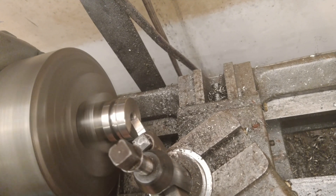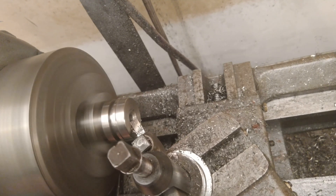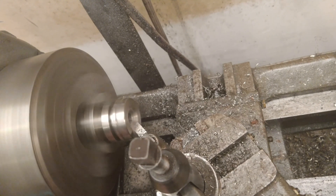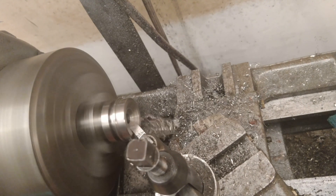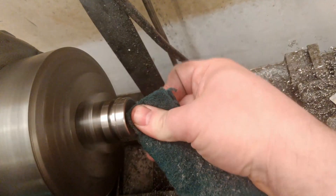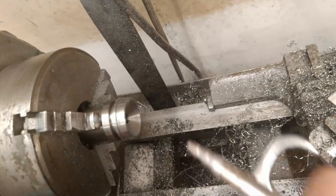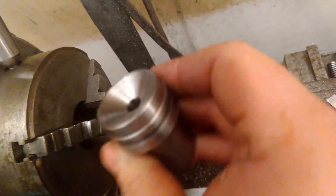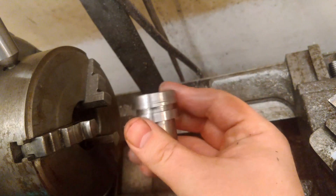Now we move on to the convergent section. This is a 60-degree angle, so we set the compound slide for that angle and make cuts moving toward the chuck to maintain 60 degrees, until we get out to the desired diameter — pretty close to the full face diameter. Then some polishing with Scotch-Brite to clean everything up, followed by a look-over to make sure the convergent side is clean and free of chips before flipping it around.